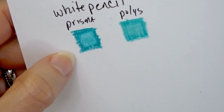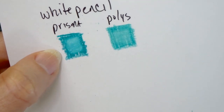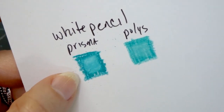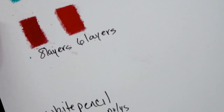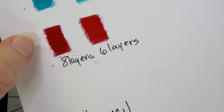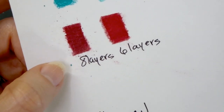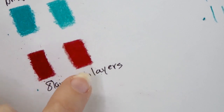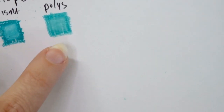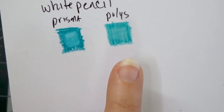Right here on the Prismacolor, if I hold it close enough to the camera, you can probably see the wax bloom — the reflective white film over the color. If you look at the Polychromos, it does not have that. I also noticed that all around the Prismacolor coloring you will see some shedding on the paper, and also on the red where I did the layers you could see a lot of the shedding. You do not get that with the Polychromos. And down here where the Polychromos were layered and then had white put on top, you will not see any wax bloom.